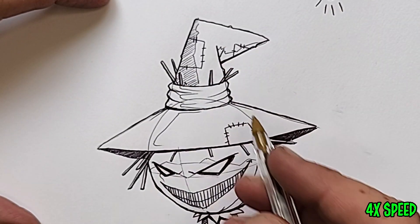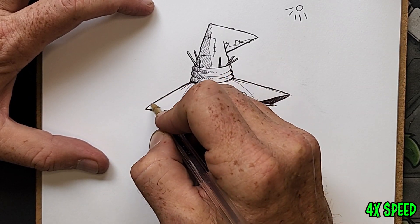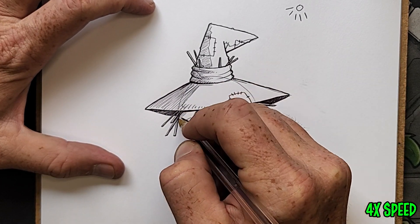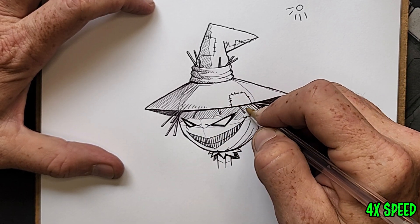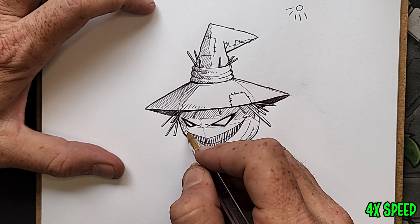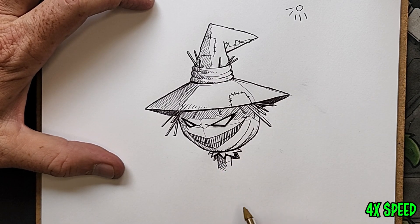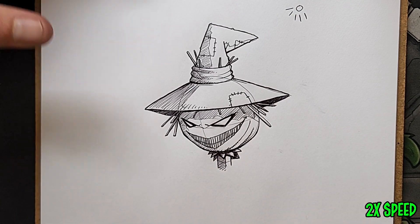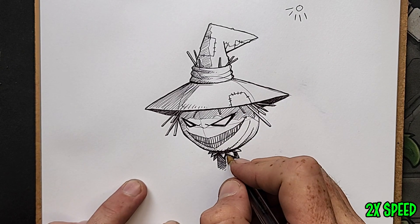Notice that the angle of my hatch marks as I shade follow the same direction as the scarecrow's general sight line. This gives a bit of directional energy and a subtle dynamic to the drawing — really powerful. Shade under the brim of the hat, and avoid covering the straw elements so they pop out on their own. Darken the underside of the head some more, then add a bit of cross-hatching into the darker parts.